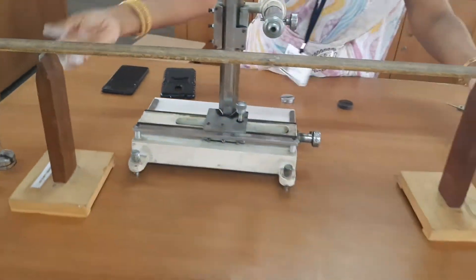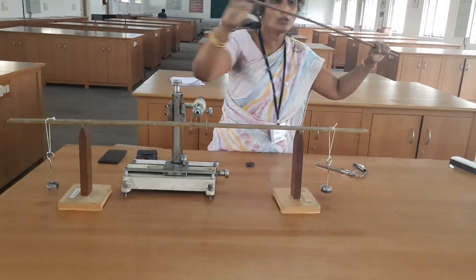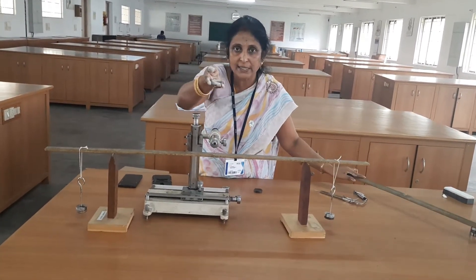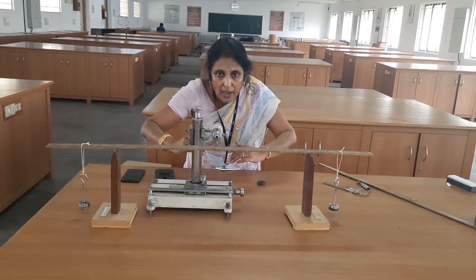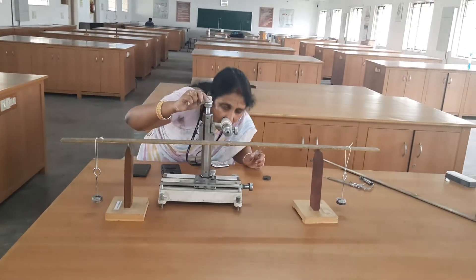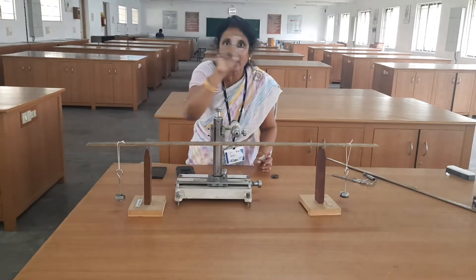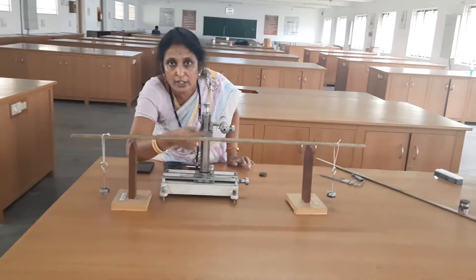When 50 gram is added on each side, now the load applied at the two ends is 100 gram. Now the pin tip gets elevated — once you apply a load, the pin tip will elevate. When you view through the microscope, the pin tip has come downward. So I am adjusting the tangential screw for the vertical scale and making the pin tip coincide with the horizontal line of the crossbar again. Now I have to note the reading.